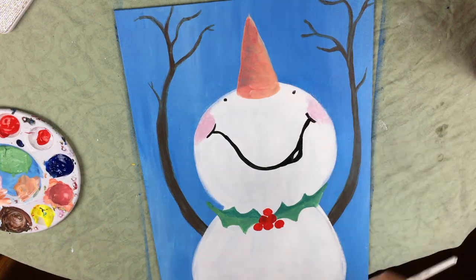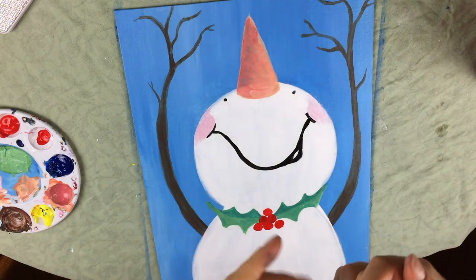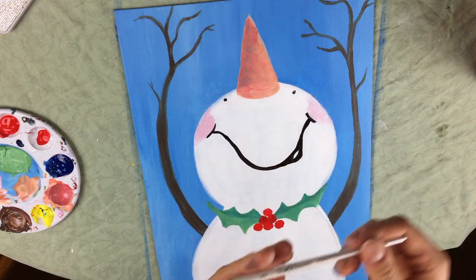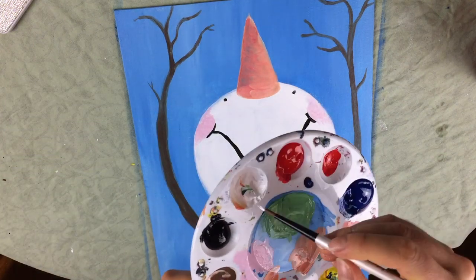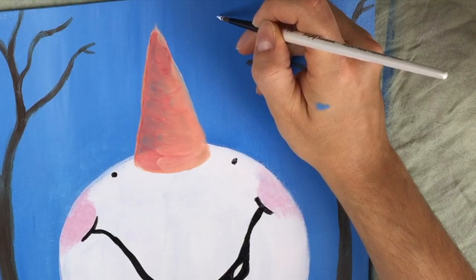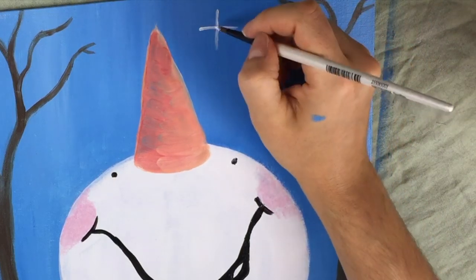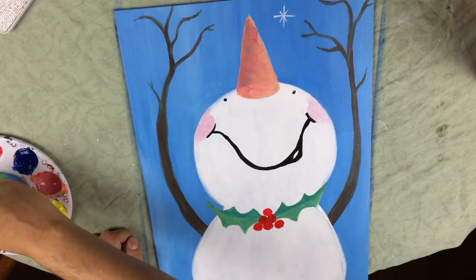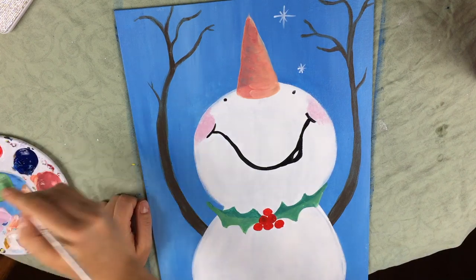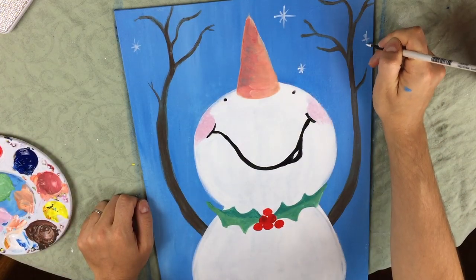Now we're at the final part — we're going to be doing little snowflakes, also like stars, falling down into the sky. He's looking up going 'whoa.' We're going to use the detail round brush and dip it in white. To make snowflakes in this context, you just do a line going down, a line going across, and then two lines going diagonally like so. This could look like a star or act as snowflakes. I'm going to vary the sizes — some bigger, some smaller. It's important you do a good deal of these because this is where you get the magic twinkle.